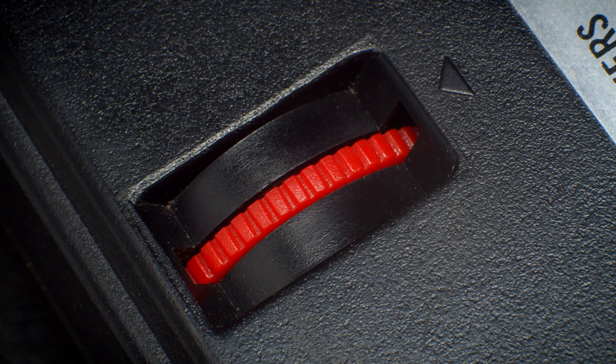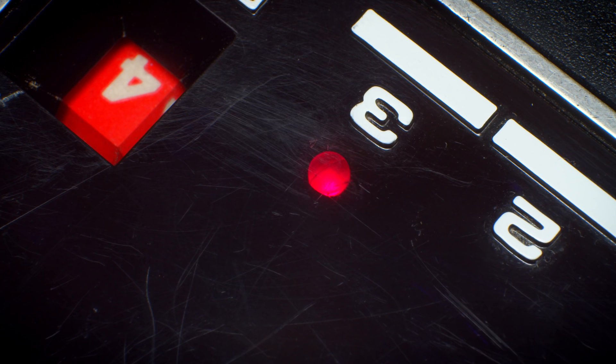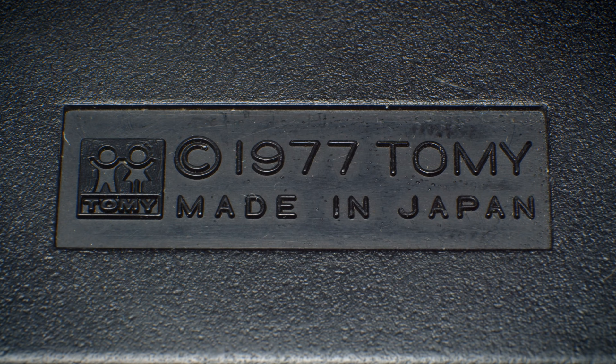Scores for the players are kept on dials set in the top of the playfield. They can be manually reset or adjusted with wheels on the back. The player's scores are automatically incremented when the other player serves. Now before we get into the actual gameplay, I want to cover some other details first.